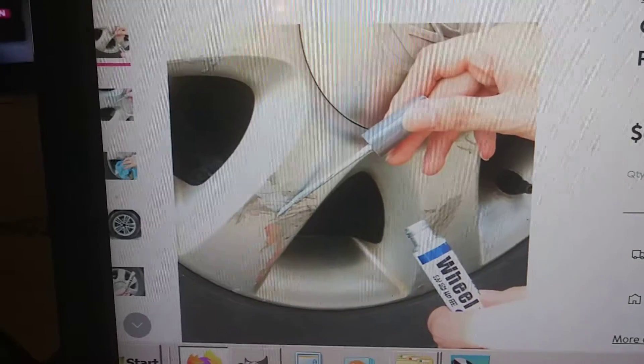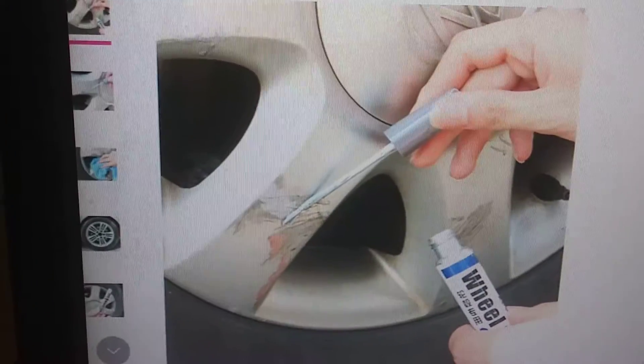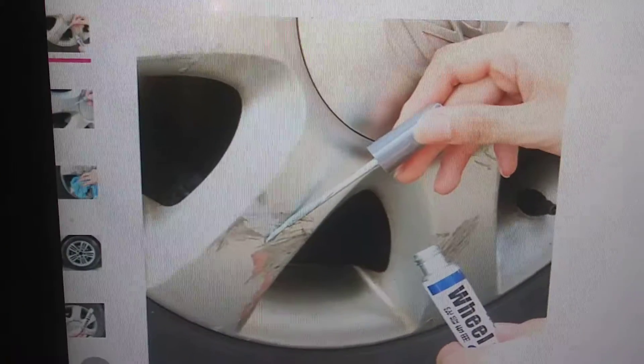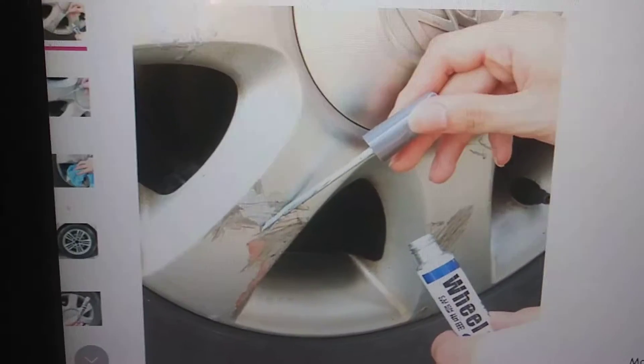Here's a product for touching up your wheels that are scratched. But let me tell you, you want to avoid your wheels being scratched. You've got nice wheels and you don't want to scratch them, so you don't have to repair them.